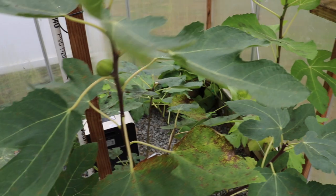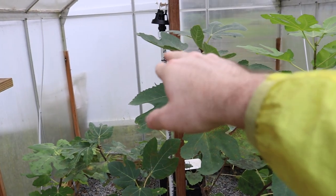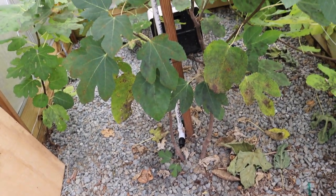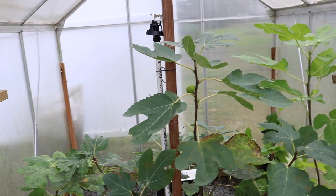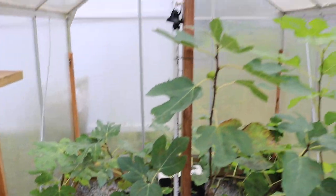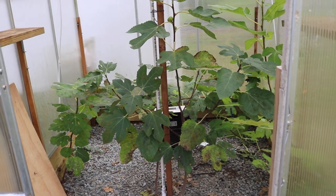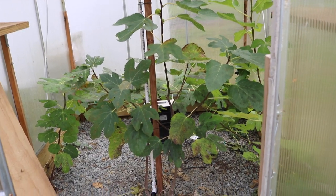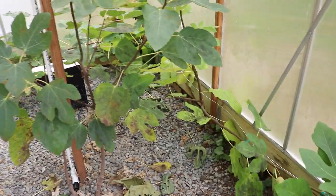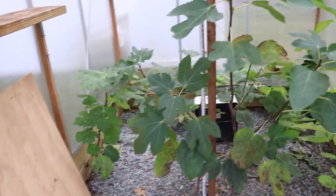Overall, the figs didn't get a whole lot of water this year, and we're solving that now with a wobbler that we've set up - I still have to adjust it and hook up the irrigation, but basically we're going to make sure these figs get a whole lot more water next year. Especially shortly after the trees come out of dormancy sometime in May, and especially around July and August if it's quite dry outside, we need to make sure these trees are getting moisture.